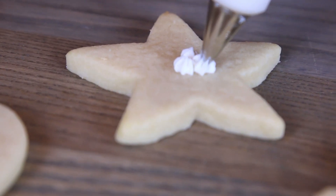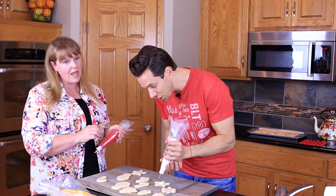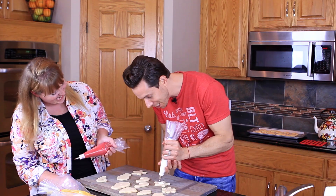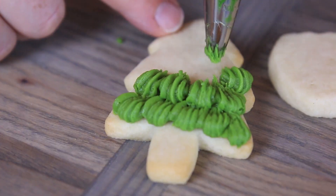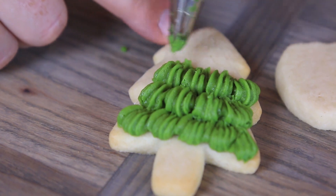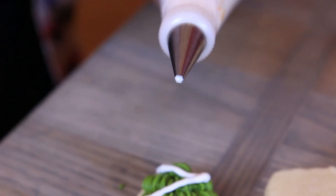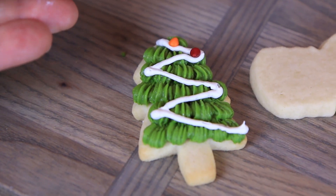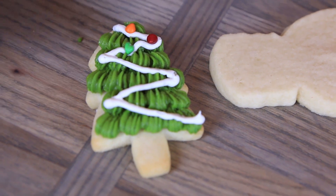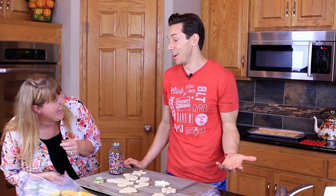All you do is apply pressure and then release — that's the perfect star. Whatever you do, just be consistent. For the tree I'm using a 21 tip, which is basically a bigger version with tines on it. Now I'm going to add a string of lights to my tree using a small open round tip — that can be any size. I also have some rainbow miniature chocolate chips, which are a great little addition. Should we add some glitter? Glitter makes everything better — it's kind of my rule of life. I'm going to make it rain some red and then a little shower of green too.